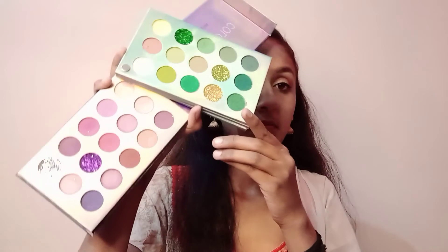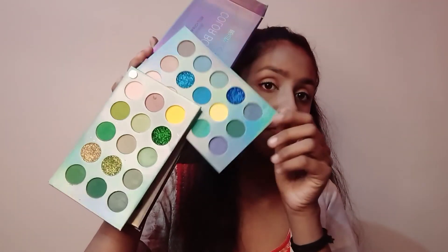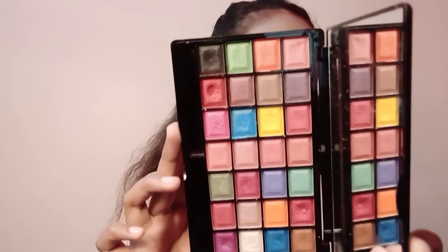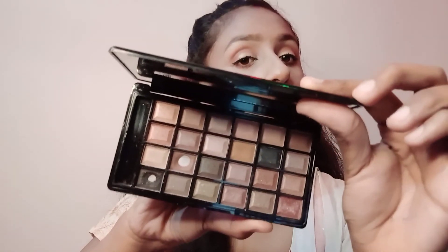If you want to invest in eyeshadow, you will need to put in more money because good eyeshadow doesn't come cheap, but it has many shades and glitters. You can see the Color Queen palette — I use it. It's a smokey palette with all smokey shades.